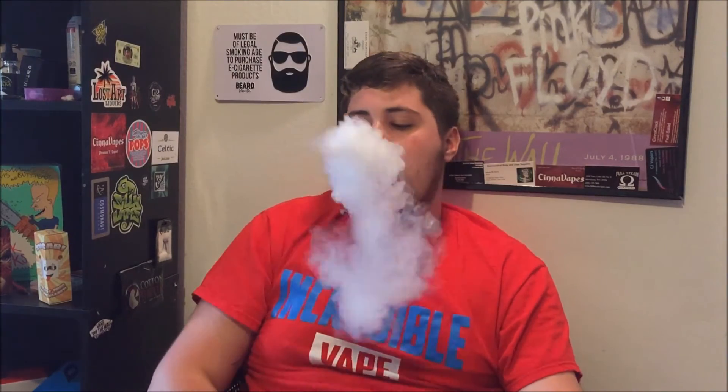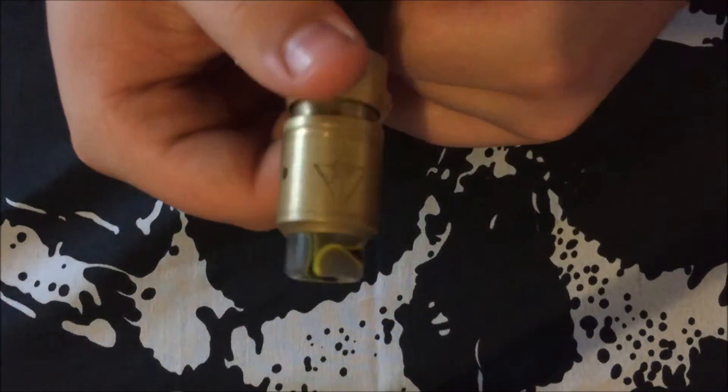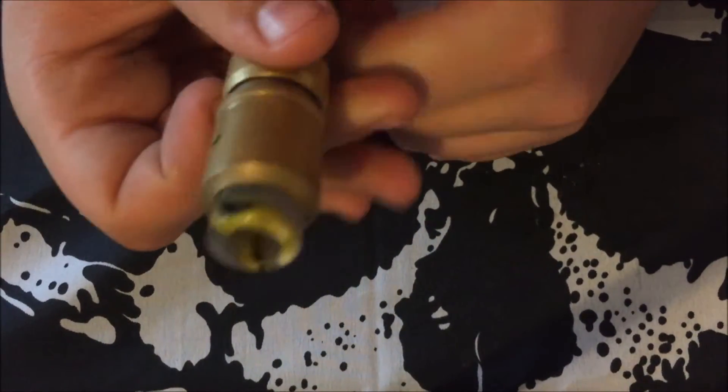It chucks, it blasts — I'm really loving this setup. Let's jump down for a close-up. Hey guys, we're up close now with the Goon by 528 Customs. I've got the brass Goon right here and we're gonna check it out.